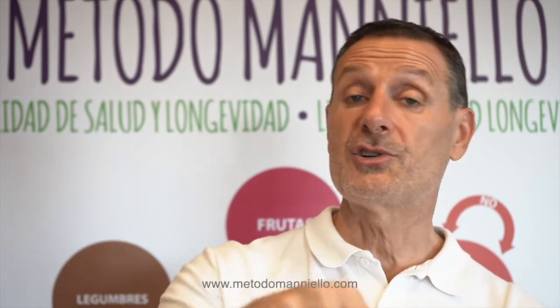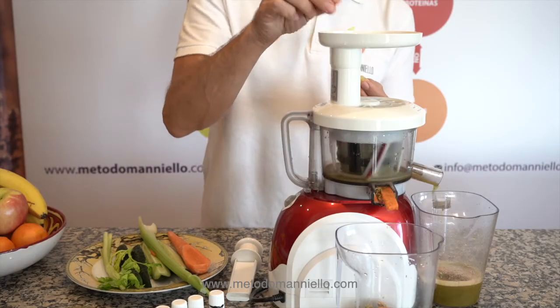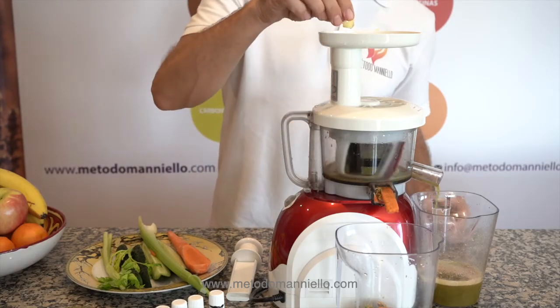And ginger is tonifying your body — anti-inflammatory, anti-cancer. It stimulates your circulation in your body. So it's an amazing juice that we are doing today.